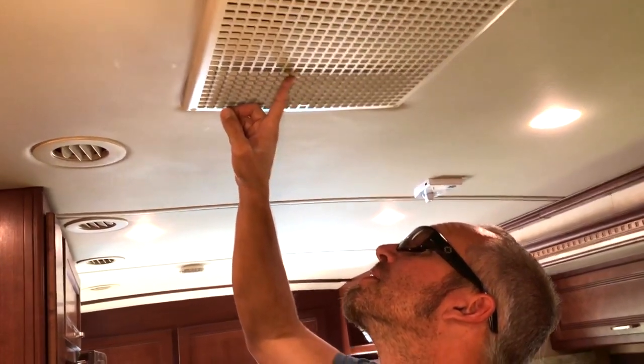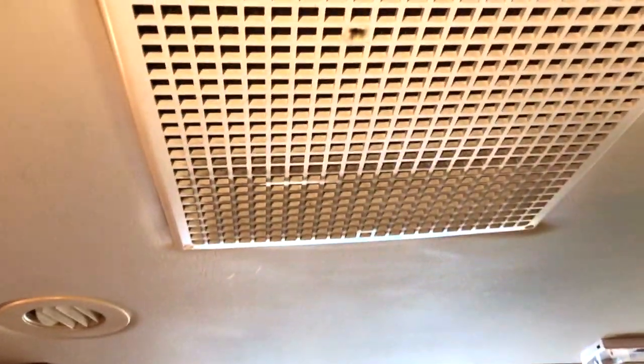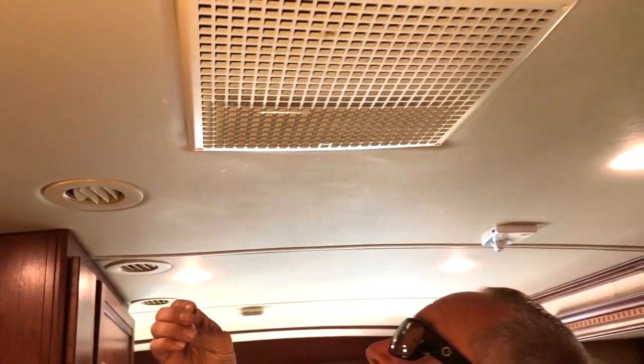You can see how there's dirt that's been building up on the return side of the air conditioning unit. We're going to get that cleaned off today.